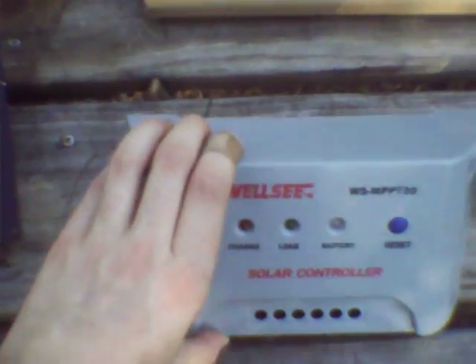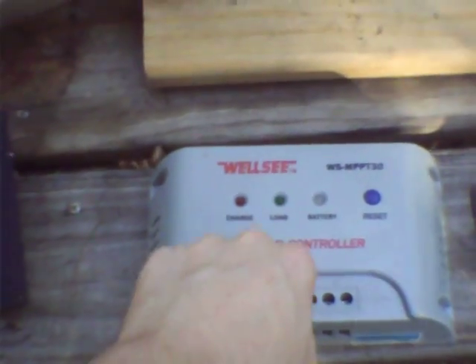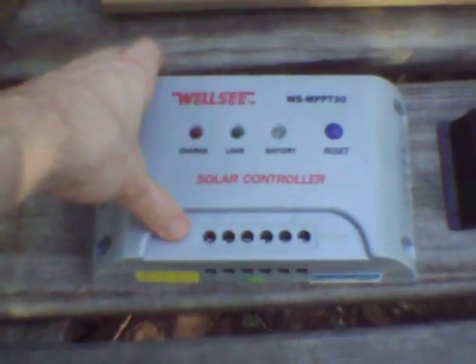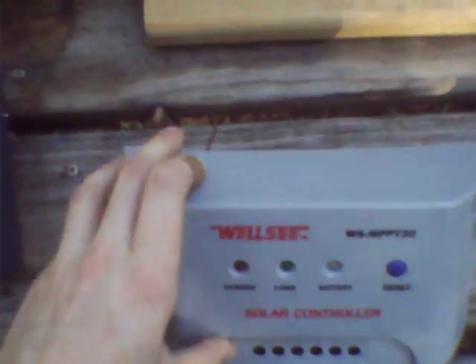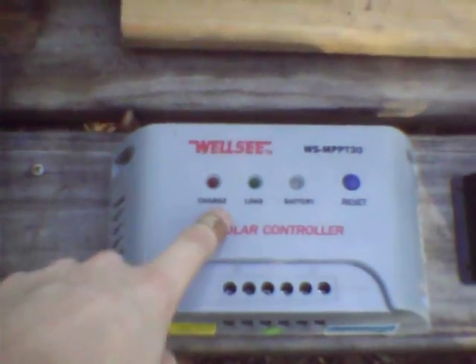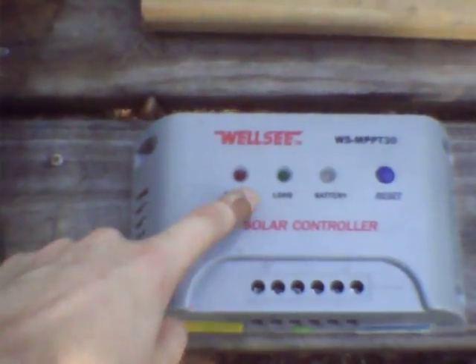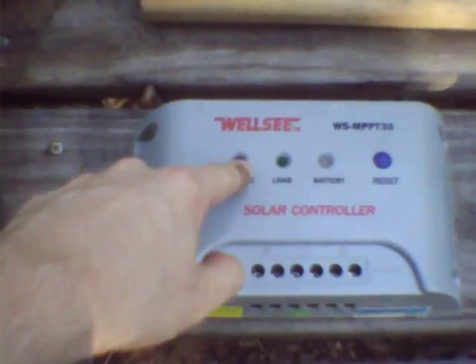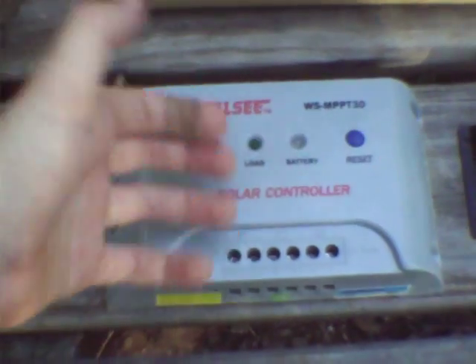Best case scenario, what it is, is a combination of potential converter and battery charge controller — and that's only if you put in a bigger, better inductor, because the stock inductor in this is AirCore. They used an AirCore power inductor, which is a contradiction in terms since they're completely useless.